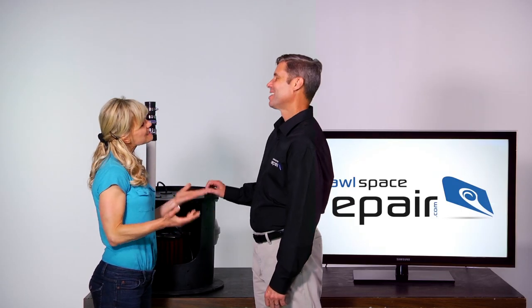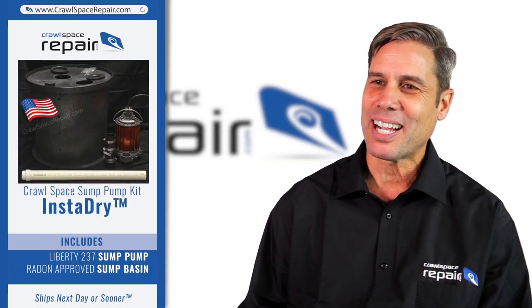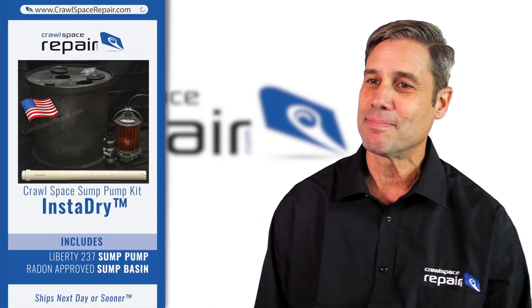It turns out I have a water problem and I need a sump pump. CrawlSpaceRepair.com sump kit has everything you need, all shipped in one box.